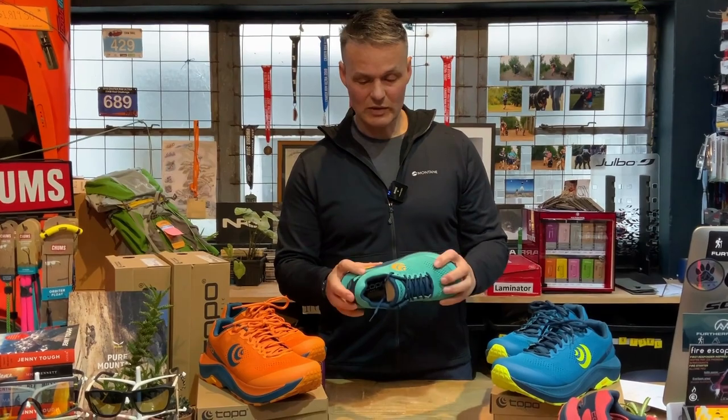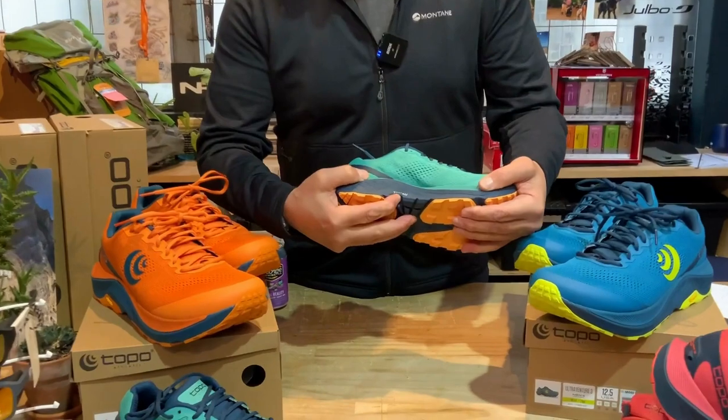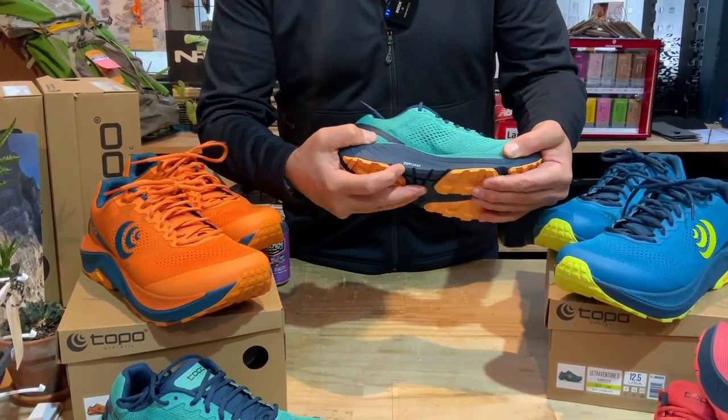The Vibram sole is on a zip foam and it's very, very squishy, so you're going to get a really responsive and bouncy ride.